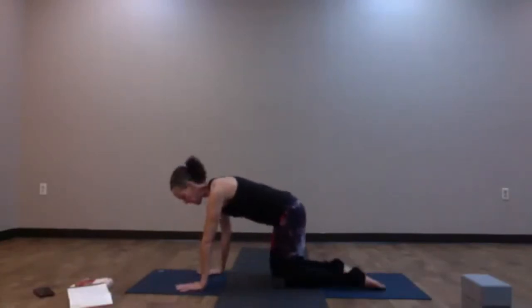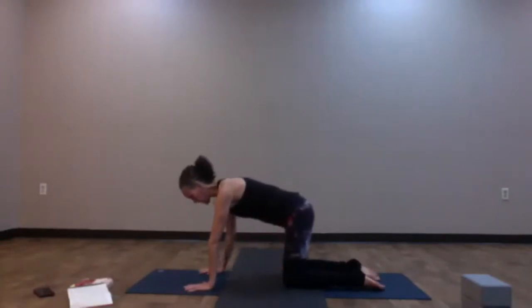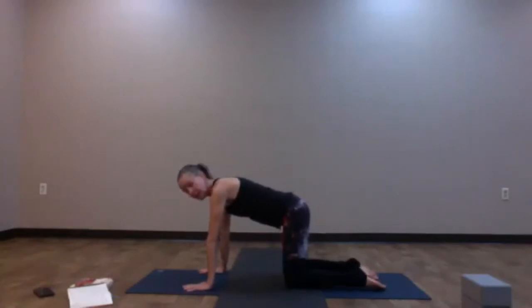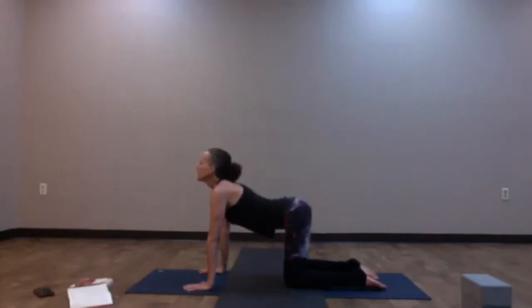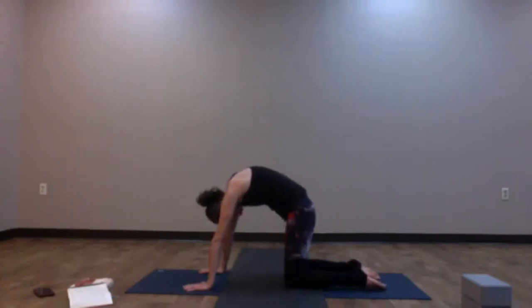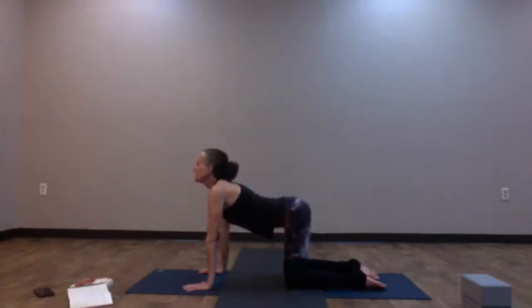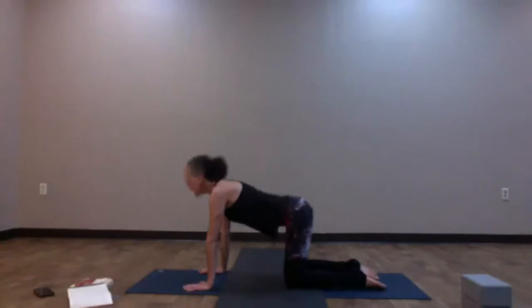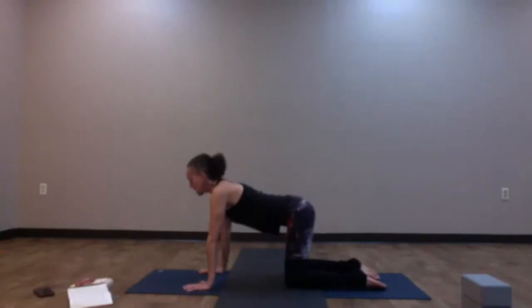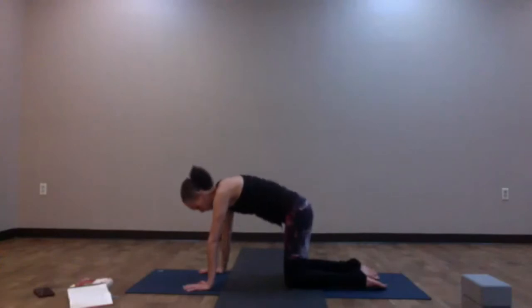Hands are underneath the shoulders, knees underneath the hips, spine in neutral. Take a couple of rounds of cow and cat to warm up the spine. As you inhale, drop the belly, look up, tailbone up — cow pose. Exhale, chin to chest, press the earth away, round the spine — cat pose. Continue on your own breath through cat and cow. You can close your eyes and take any movement that feels good. Perhaps shake the hips back and forth. Take one more round on your own breath, then meet in our neutral spine.